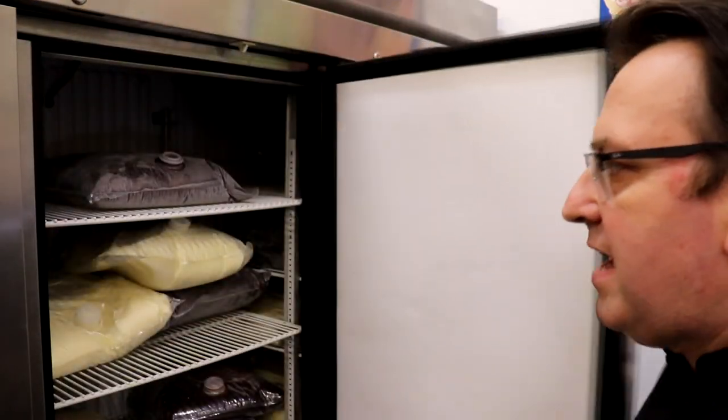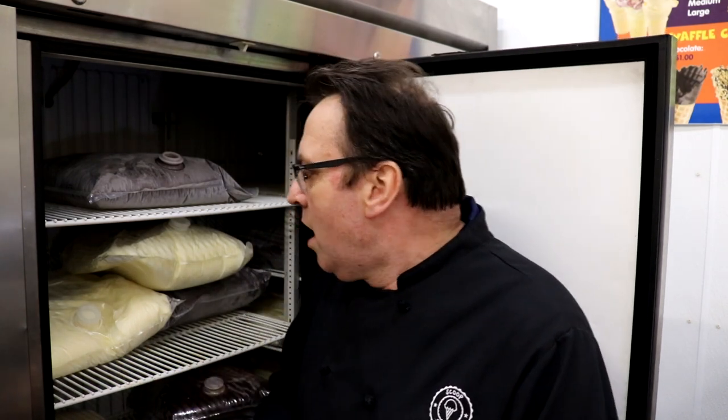Now we're talking about thawing ice cream mix. In a previous video we spoke about the fact that when you get your mix you can put it in the freezer and it's good for up to 12 months under certain circumstances. Go back to that mix company and talk to them about the best ways to keep that mix as good as it can be. But what do you do when you've got a bag of mix like this that's frozen solid — chocolate, vanilla, whether it's soft serve, custard, premium ice cream, or gelato? What's the best way to thaw that mix?